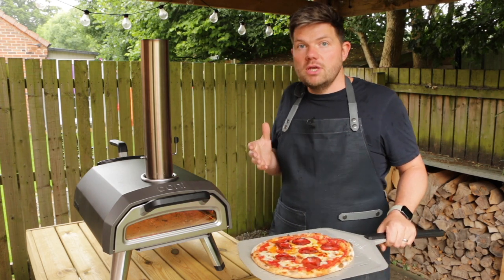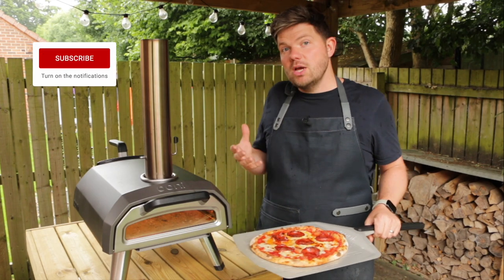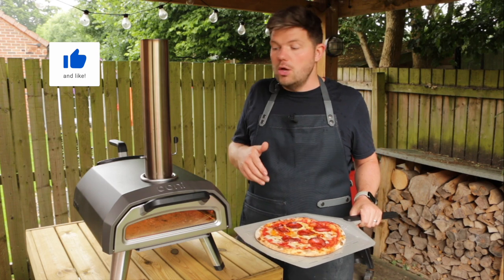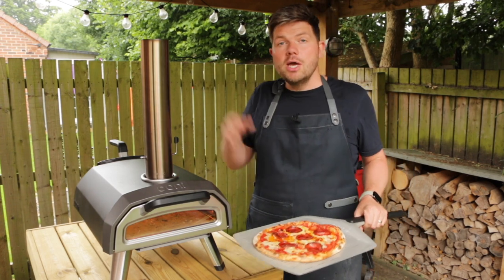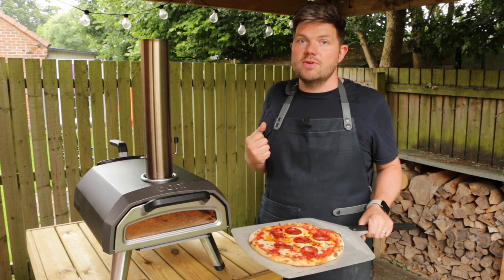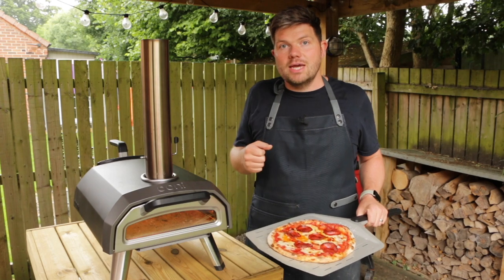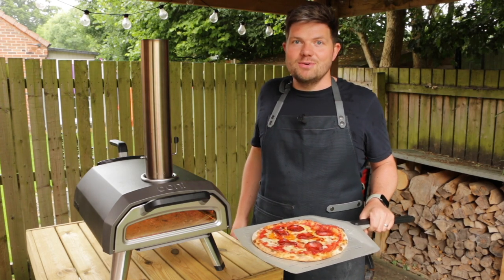I hope you found this video useful — if you did, please give me a like and subscribe. If you've got any questions or comments, you can leave them in the comments section below. If you wanted to pick one of these ovens up or the gas attachment, I'll leave those links in the description — it doesn't cost any more money but it helps me out with a bit of commission so we can carry on making these kinds of videos. Thanks very much for watching and we'll see you next time for more pizza making videos.